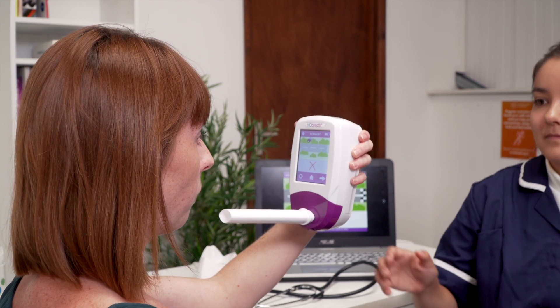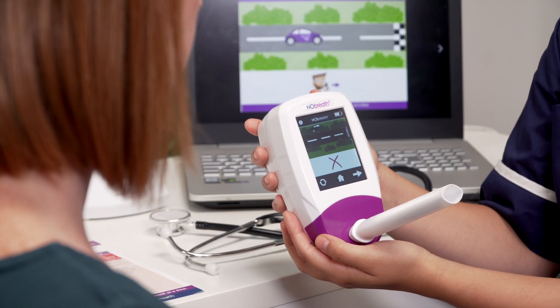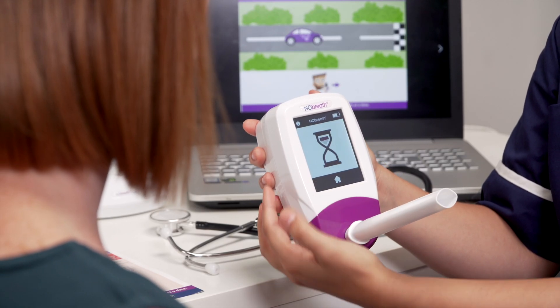Either press the retry icon to take the test again, or the next icon to view the results anyway.